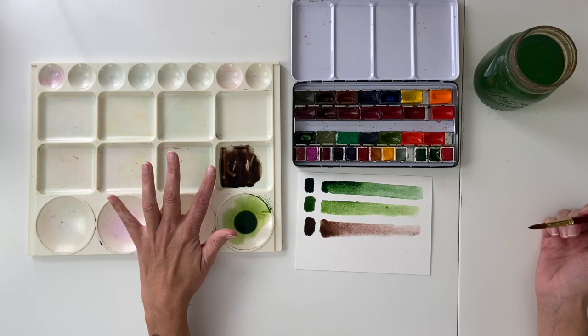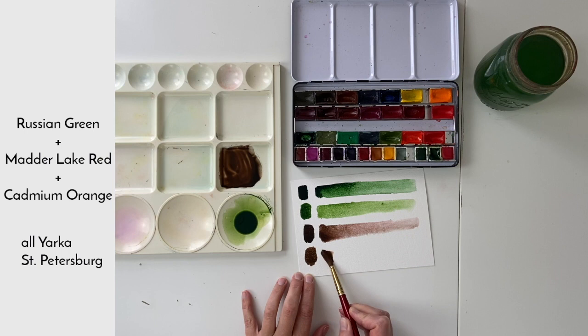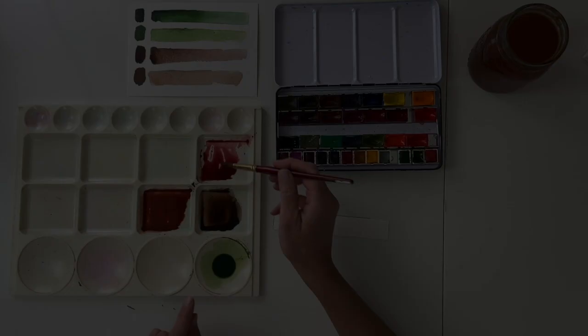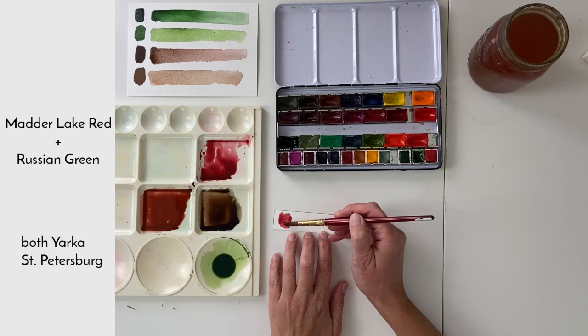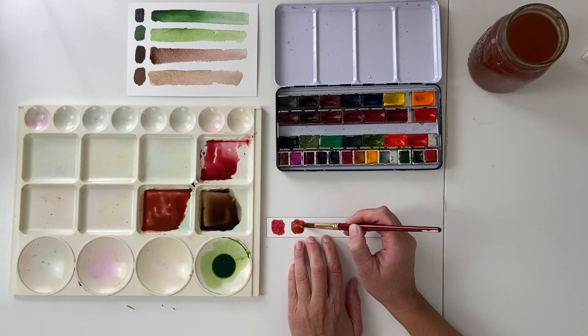Of course if you mix in other colors — sometimes I'll add some orange — that changes your brown. Although I do have browns on my palette, I usually mix my own. I added a bit of Russian Green to this red and it makes sort of a brick red, a beautiful color. Here I used a couple reds, some orange, and Russian Green, and you get this beautiful rust color.